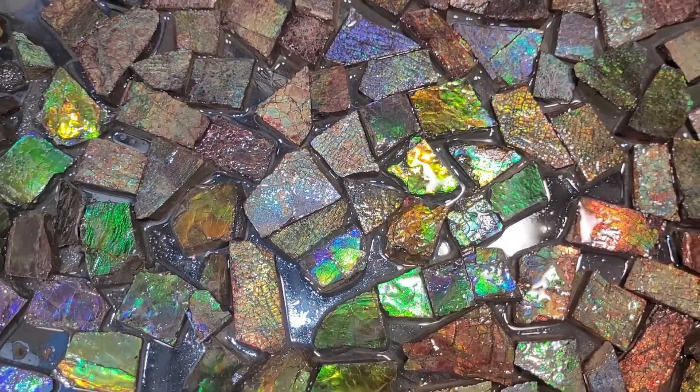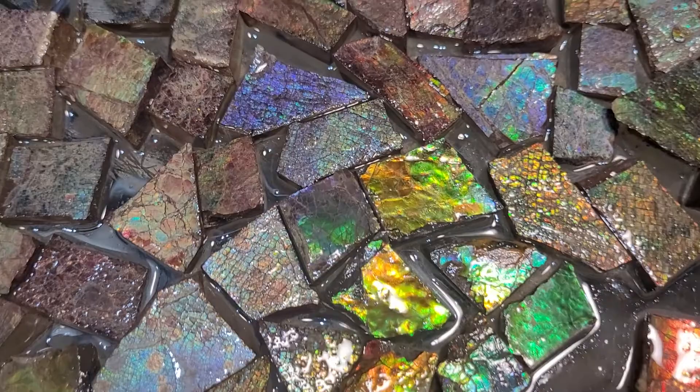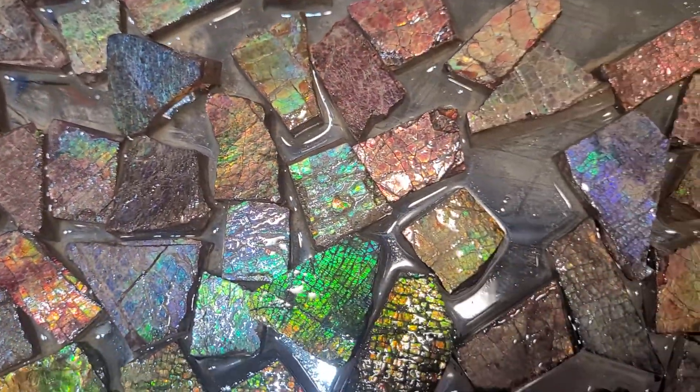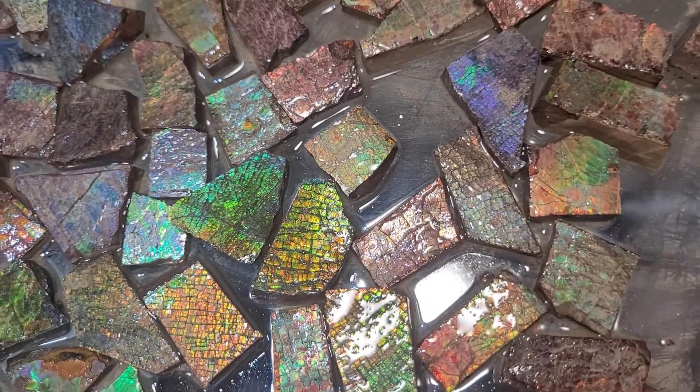What's up Fossil friends? It's Fossil Dad and I'm back in my lab. So what do we got here? Well I'll tell you what we got — we've got some amazing rough cut amolite gemstones.